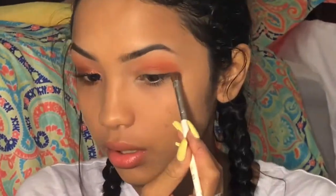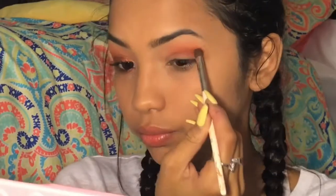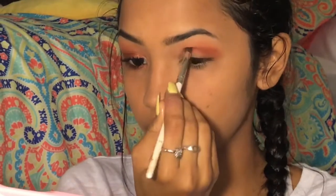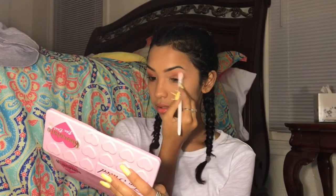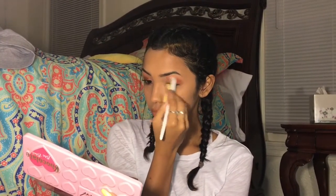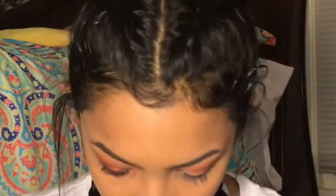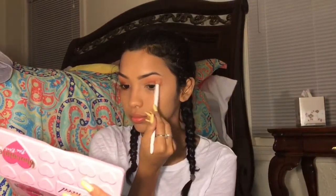I'm just going to dab it and put it in my crease — not my inner corner, my crease. I don't know why I said that. And I'm going to take a blending brush and just blend it.